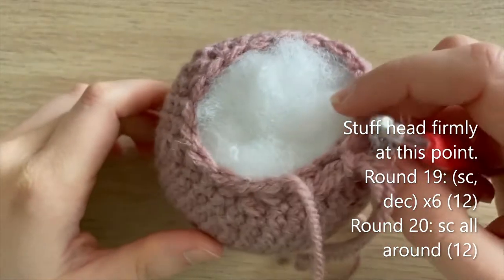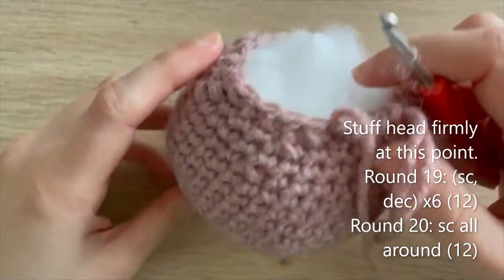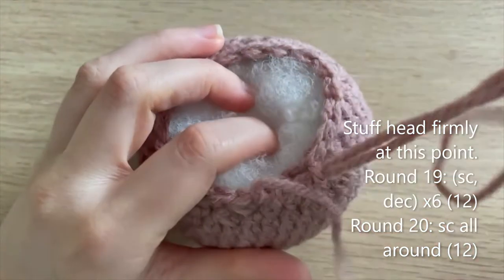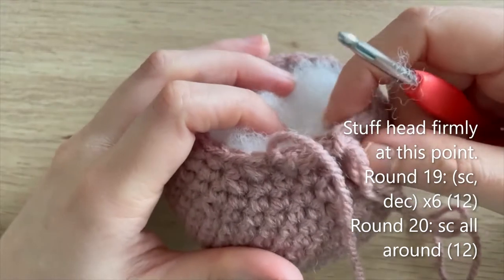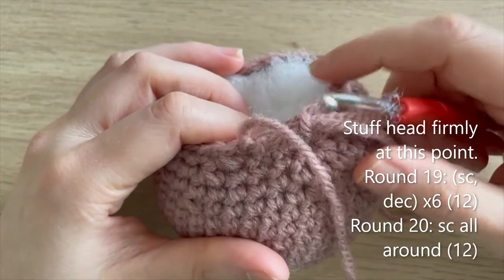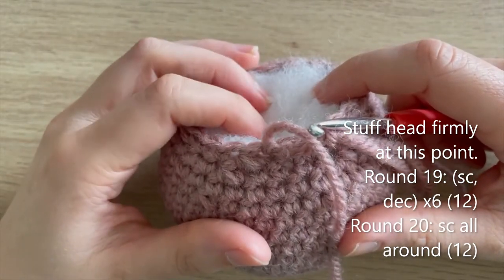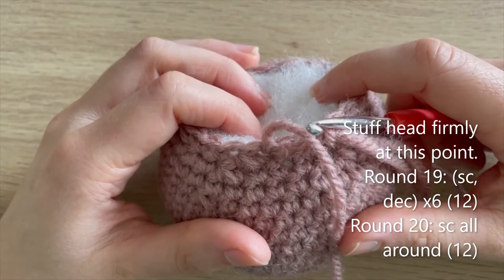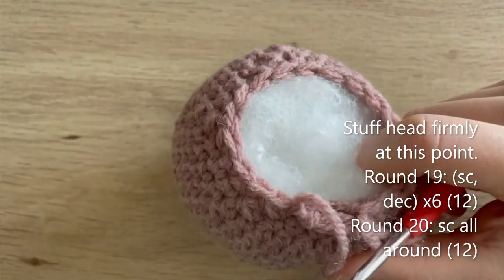I got to the end of round 18 and I've now stuffed the head — you want to stuff quite firmly. We're going to do a couple more rounds in this pinky brown colour and then change to our mid brown. Round 19: single crochet, decrease, repeat five more times — 12 single crochets. Round 20: single crochet all the way around. I'll meet you at the end of round 20 and we'll change to mid brown.